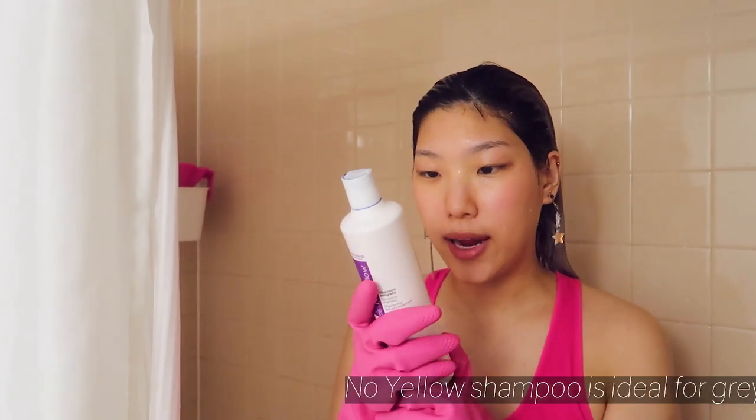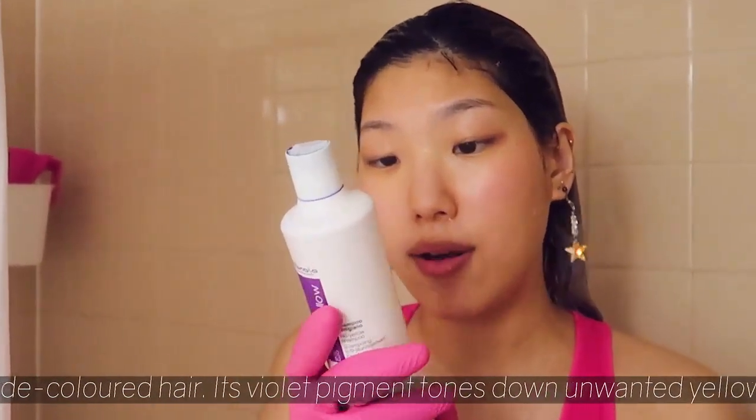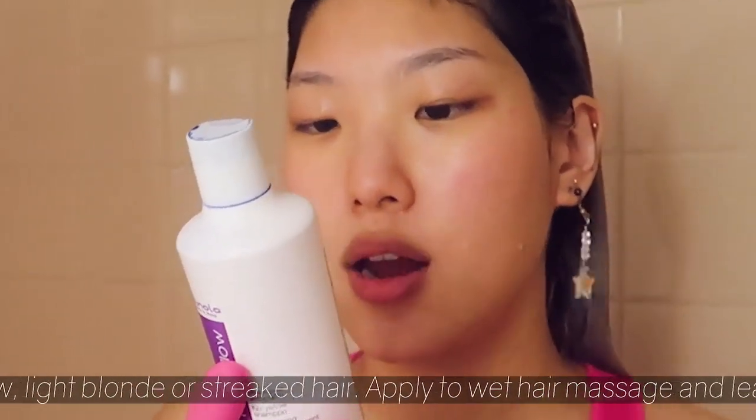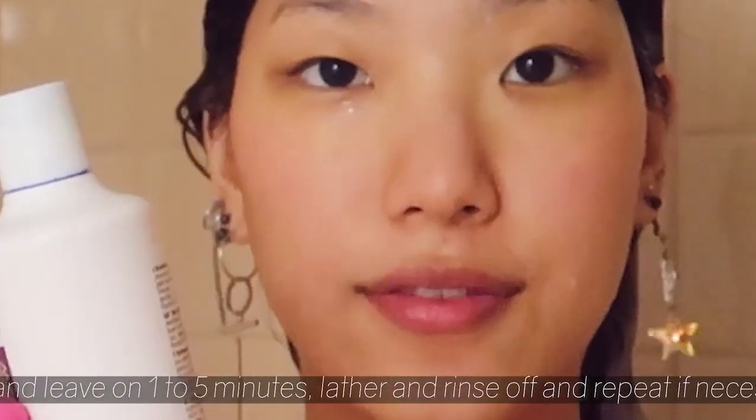No Yellow Shampoo — ideal for gray hair, super lightened hair, or discolored hair. Its violet pigment tones out unwanted yellow hues on gray, light blonde, or streaked hair. Apply to wet hair, massage, leave on for one to five minutes, lather and rinse off, repeat if necessary.